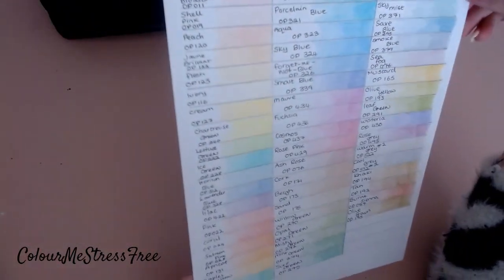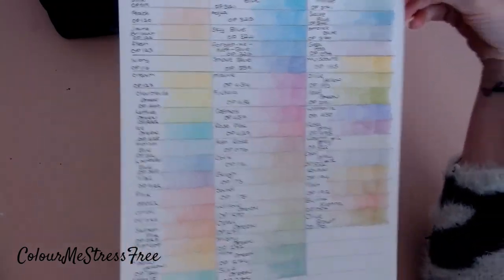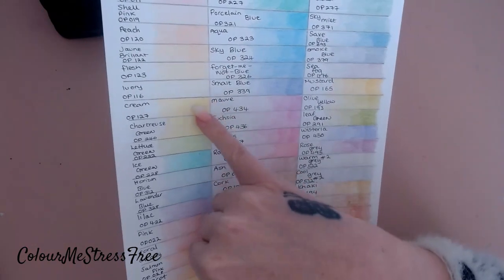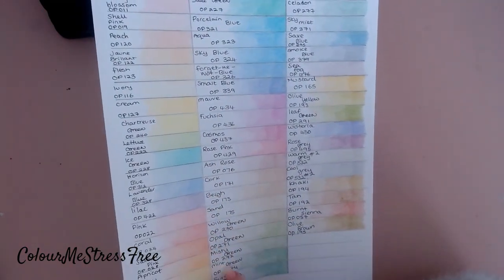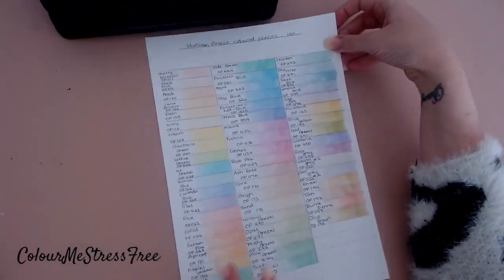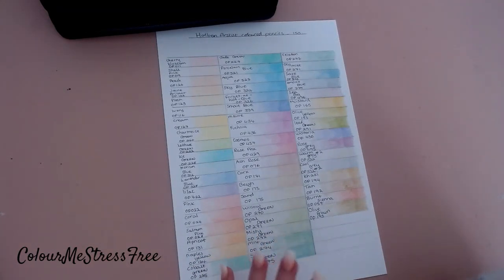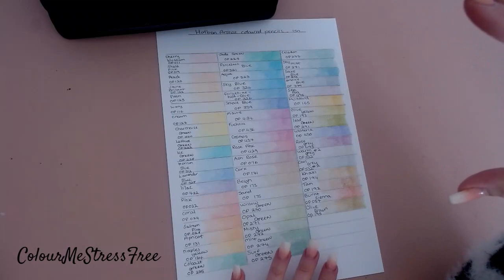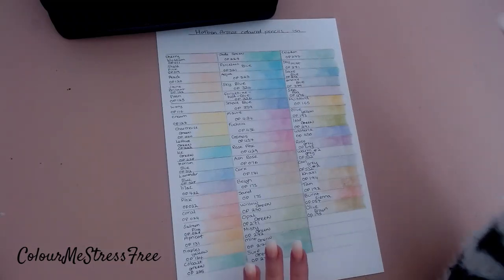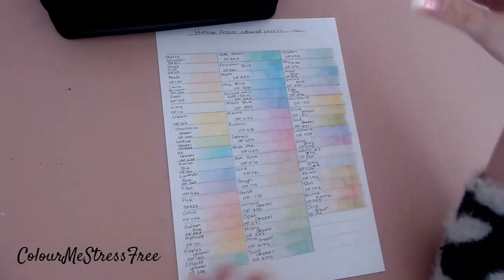These are the color swatches. I don't know if I've done a superb job of swatching, but it took me over an hour and I had to do this last night. You can see how perfect I did it at the start, and then when I started to get bored and just wanted it to be finished, you can see how streaky it gets toward the end.